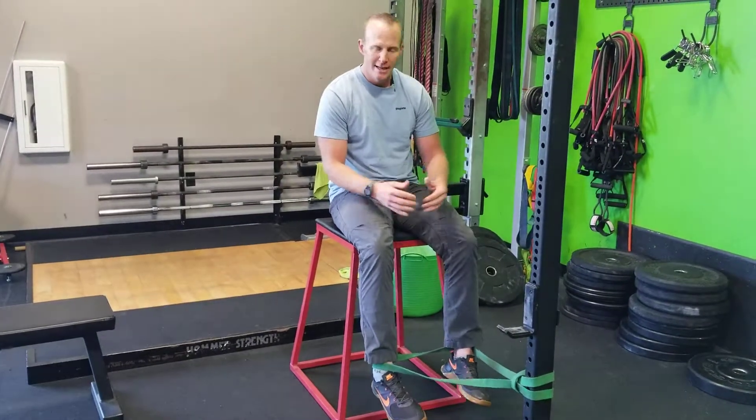You have to pause when you're back here for a second, then let them come back forward. That way we'll get a concentric contraction, we'll get an isometric contraction, and then we'll get a decent eccentric contraction.